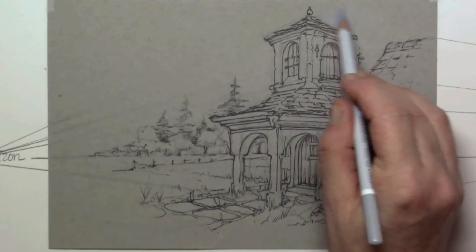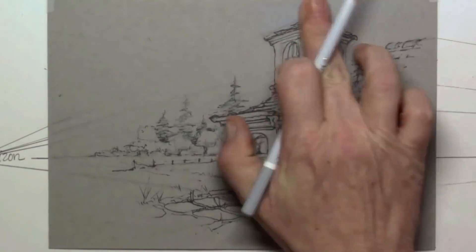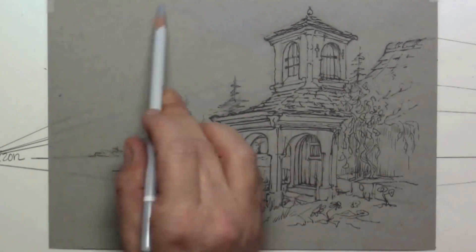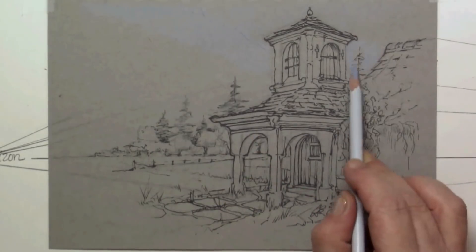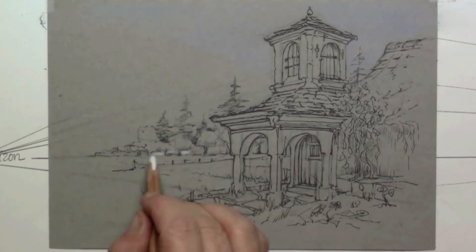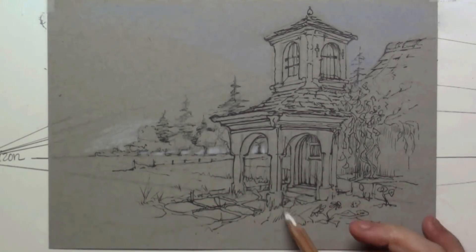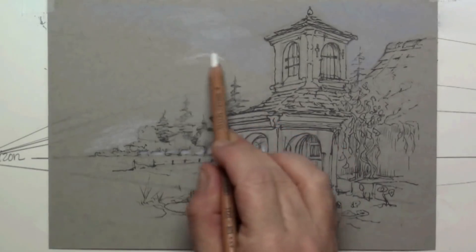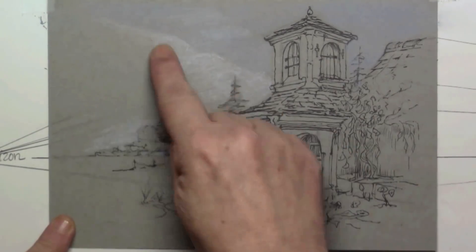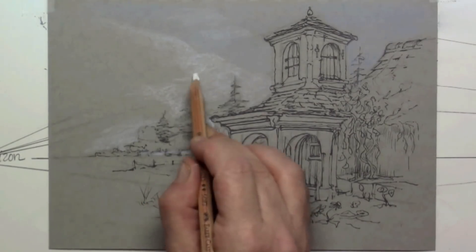Now you can start adding some color. Color creates the ambience you want to convey — maybe a summer day or a very rainy day. Your colors tell the viewer the time of day, whether there's a thunderstorm coming, or whatever you want. Here I'm using my pastel pencils and directing the clouds towards the building.